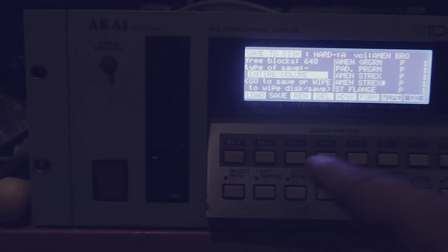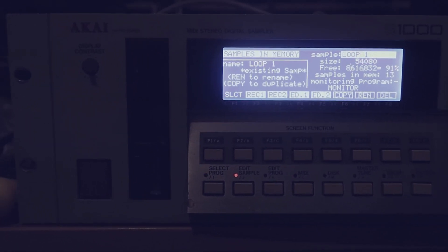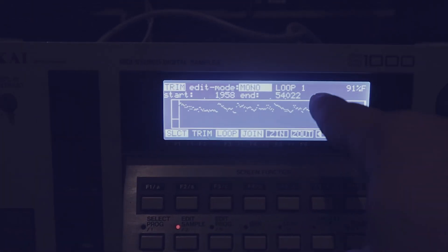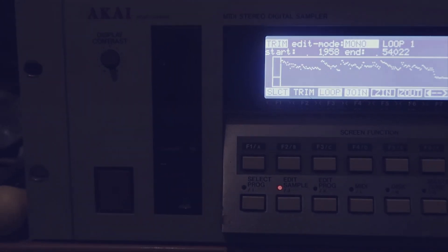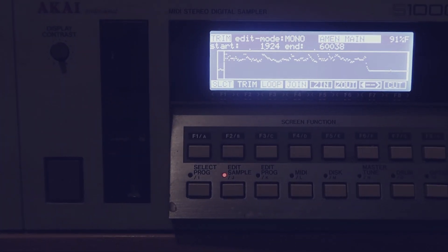It's pretty basic in terms of editing. The waveforms on here are represented by a weird little line, but you can work with it — it's not non-workable. And this is just like a 950 on steroids.